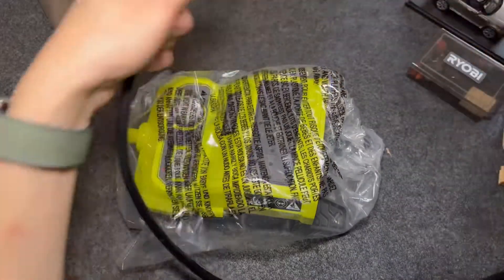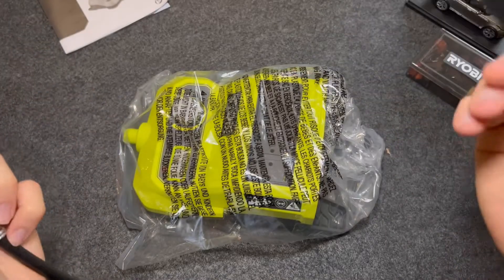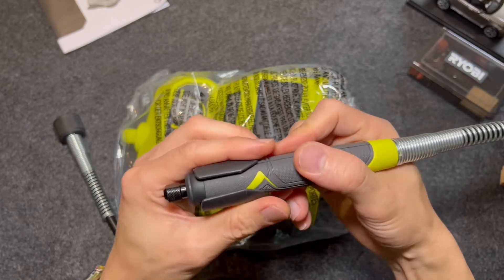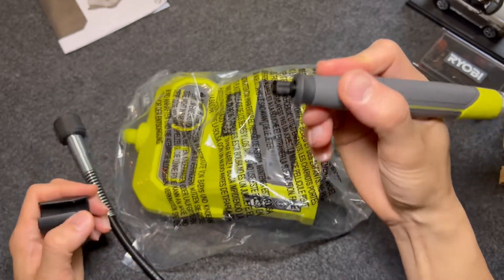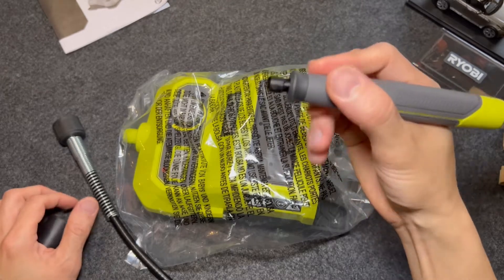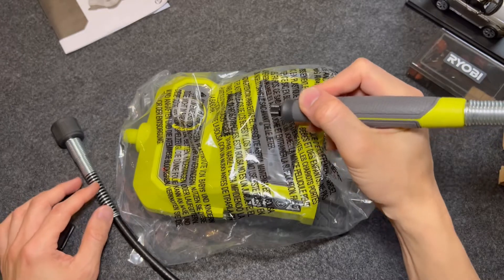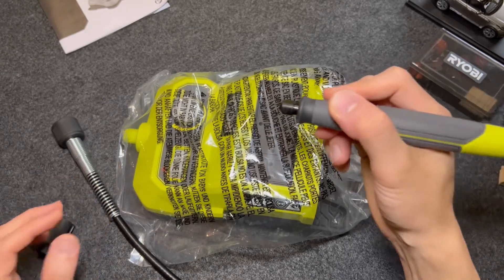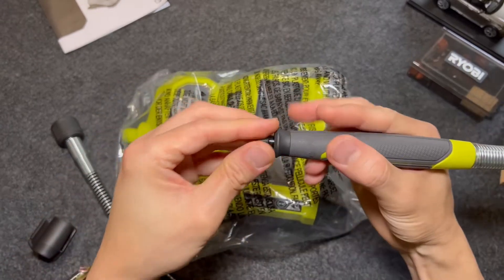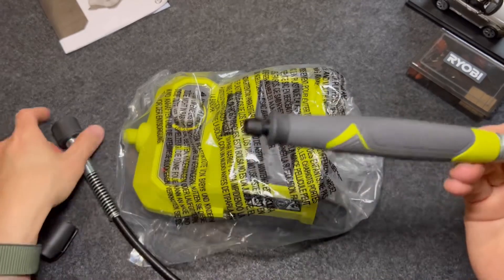This is what made me choose to buy the battery-operated one instead of the corded one — the actual shaft is thinner than the corded one, which provides better grip and better handling when using this. The corded one has a thicker shaft, so it's much more difficult to hold. Hopefully I made the right choice.